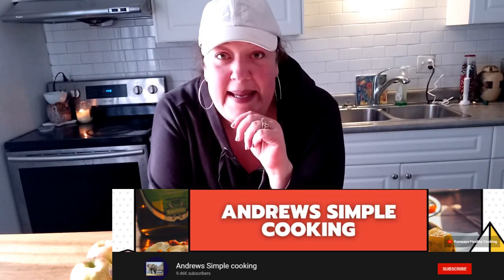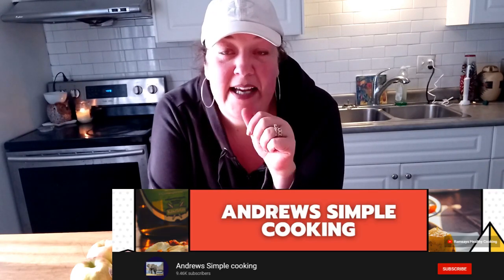Hi everybody, welcome back to my channel. Today is an exciting day — it's my very first ever collab and I'm collaborating with Andrew Simple Cooking. He is amazing. He's got his own cooking channel, he does great recipes. I love his food and he's a sweetheart.